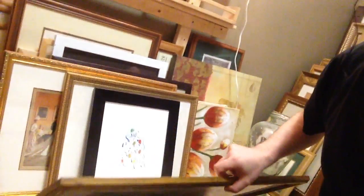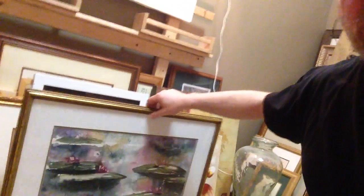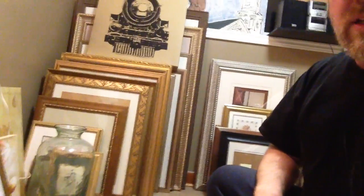Whenever I go out I'll always pick up things at an estate sale or a thrift shop and put my work into a nice frame. It presents better, and sometimes I give them away as gifts. Every once in a while one will sell, but I don't really sell my work that much. Off to the side I've got more frames and gear — just stuff I've collected over the years. I'm a bit of a pack rat on that one.